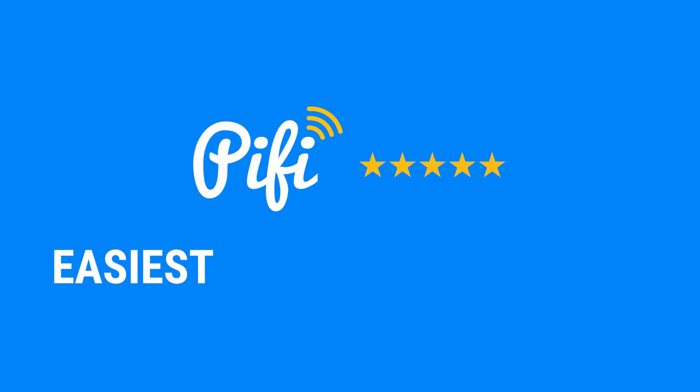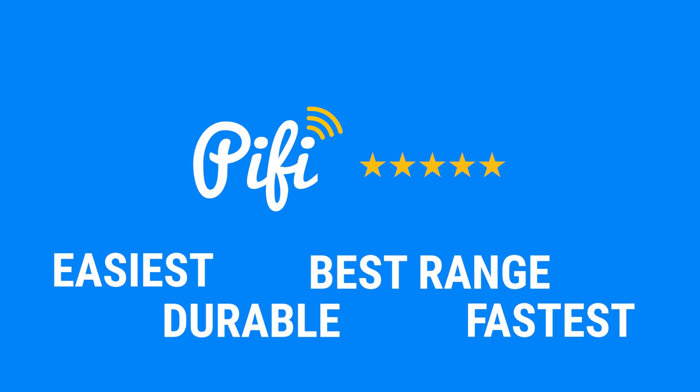The PiFi is the easiest, most durable, furthest reaching, and fastest repeating network receiver for consumers on the market today. Thanks for listening. If you have any other questions, feel free to reach out to us at support@pifinetworks.com.